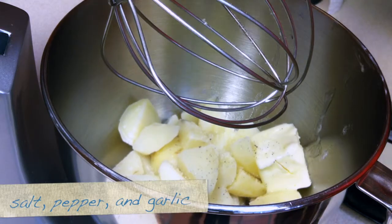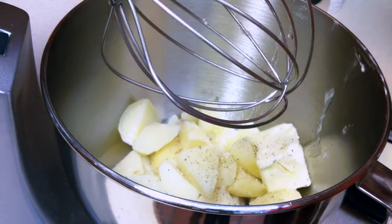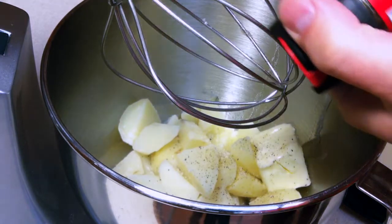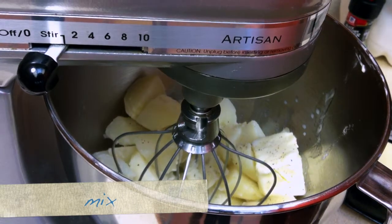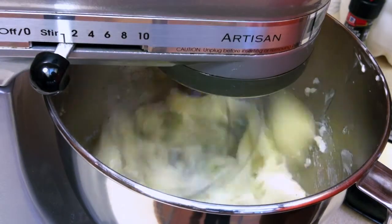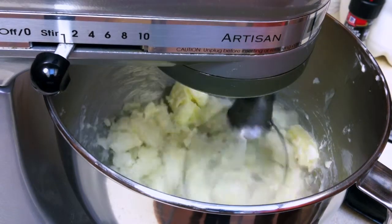I'm going to add salt and pepper. Then mix it together slowly at first and then add speed. Gradually add the butter and the milk to make sure that you don't make it too thin.